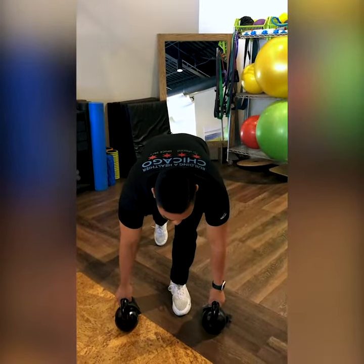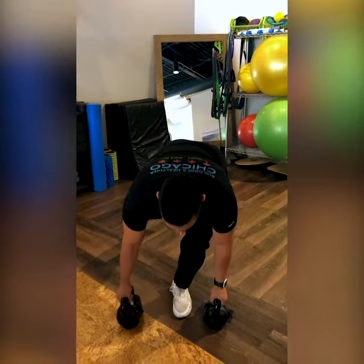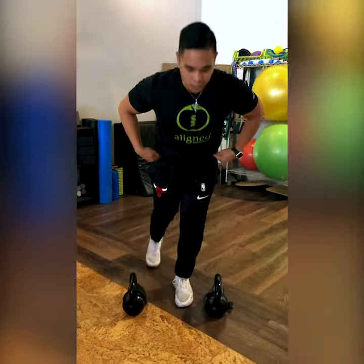Another mistake is that because people don't have lateral pelvic stability, they rotate their pelvis to try to complete the movement. You want to make sure that your pelvis is nice and stable as you come up and down.